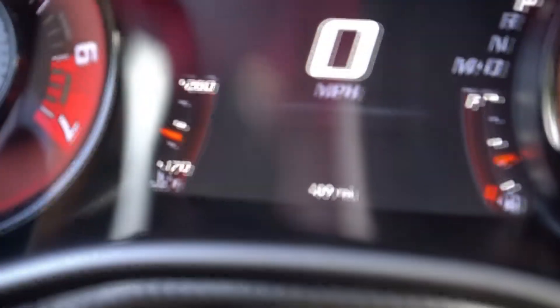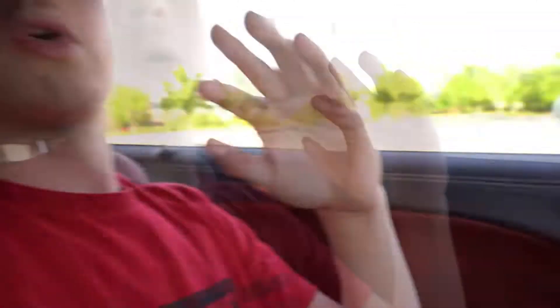This car also has launch control and we haven't tested that yet — that's going to be in today's video. We're almost at 500 miles, which is when we unlock full performance. Once that's unlocked I'll be making a video on the difference, what launch control is like, and comparing the black key versus the red key. If you guys are enjoying the content, hit the like button, subscribe, and comment down below. Your love is much appreciated — see you guys later, peace.